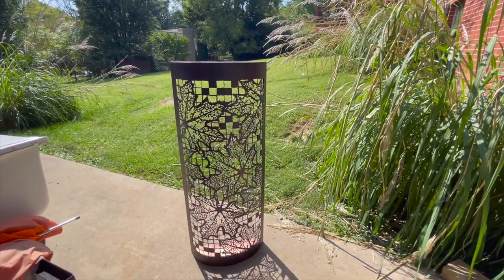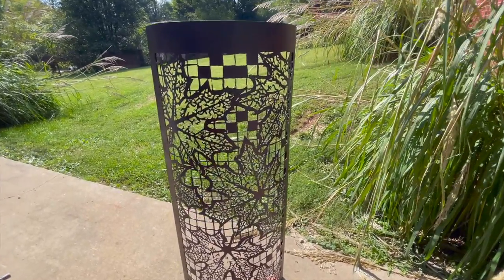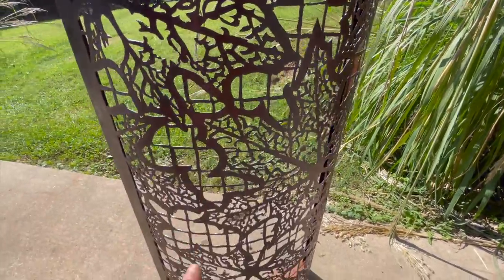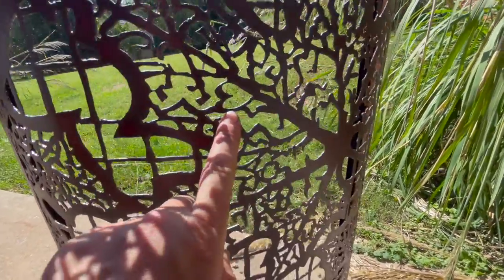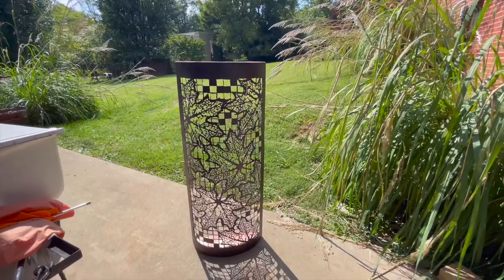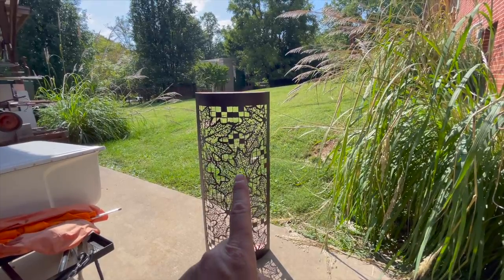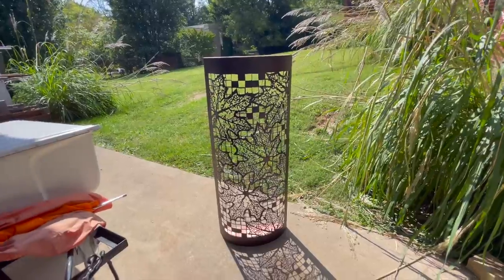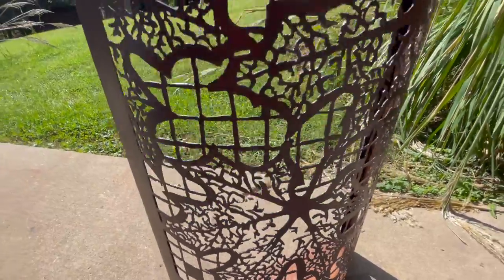I hid Yoda and I hid 12 distinct hearts. Let's see if I can find one to point out for you — there's one right there, and one right here, and one above that. I counted them as I cut them because I knew I wouldn't be able to find them again. Anybody see Yoda's head yet? It's pretty obvious right now where it is. I always hide something kind of fun in there.